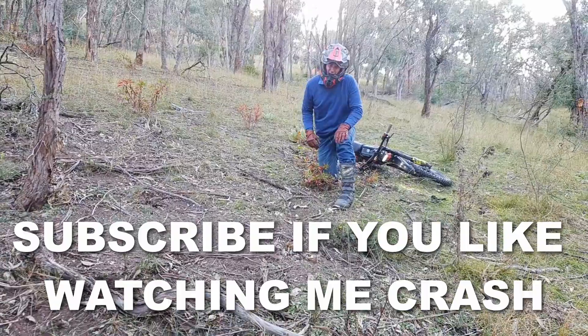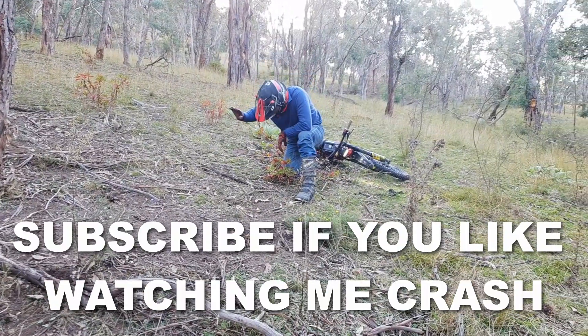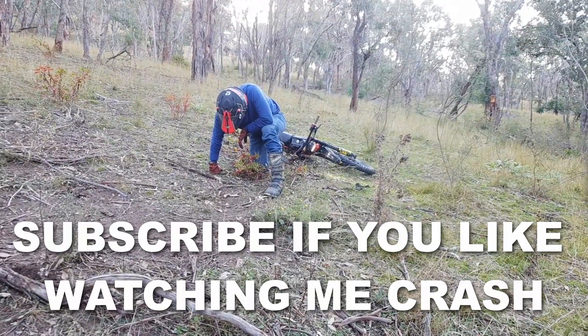Just looped it! Did a wheelie, looped it, and came down flat on my back.